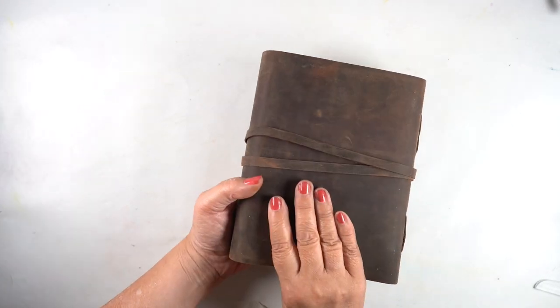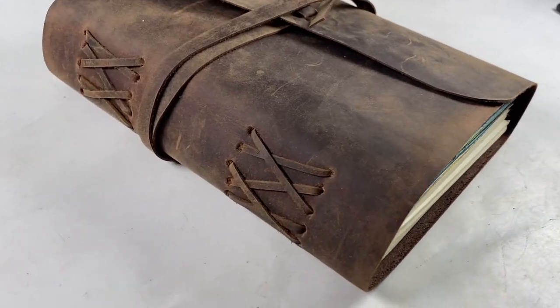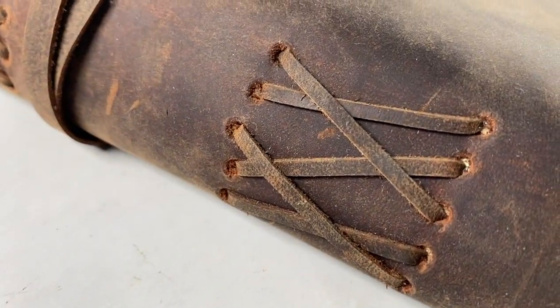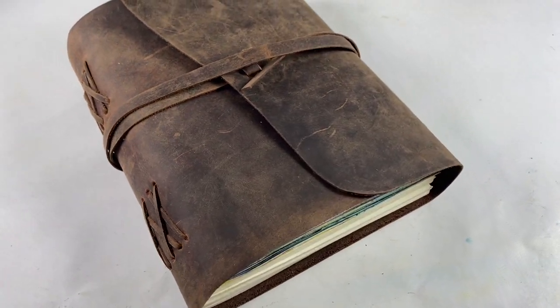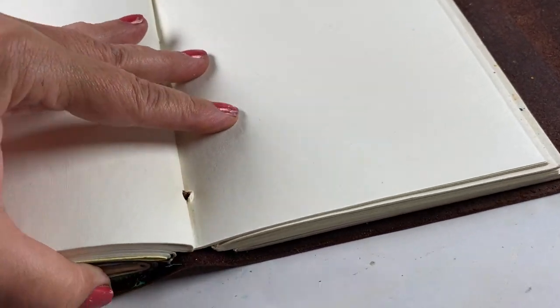I bought this thing years ago at a vintage shop and it's clearly handmade by somebody with a lot of TLC. I loved the cover on it so much — I love wraparound covers, just something about them.